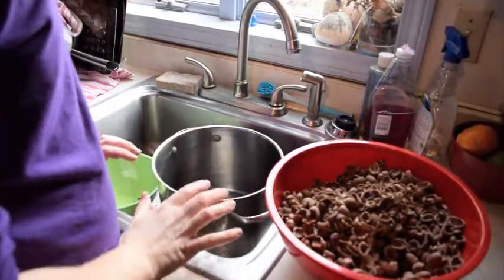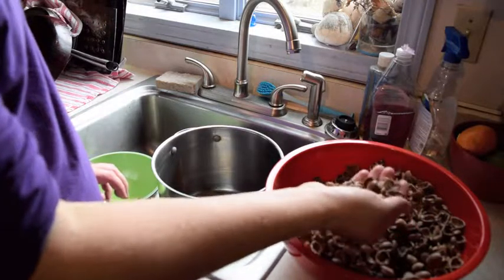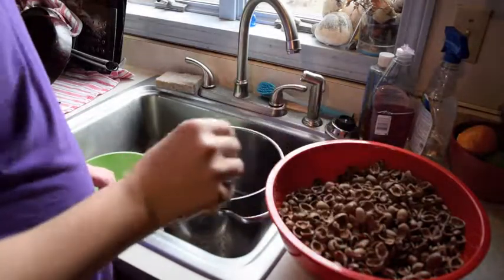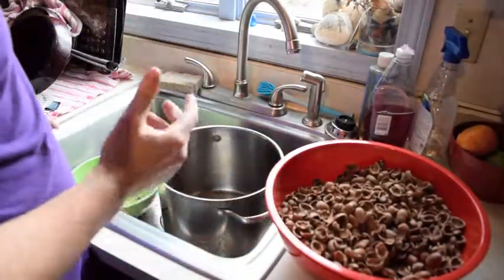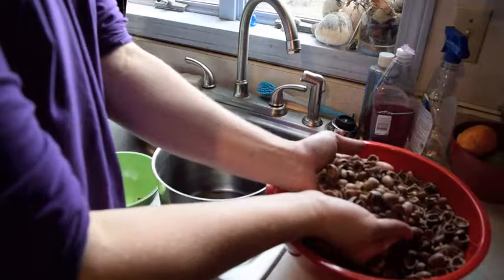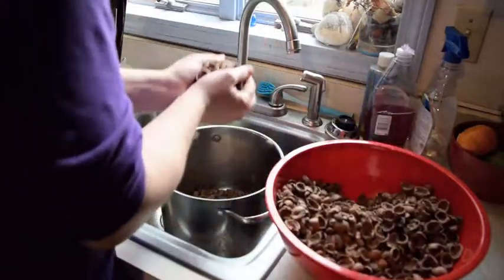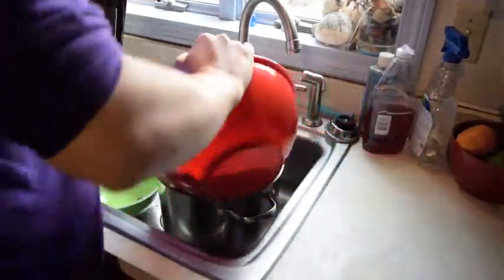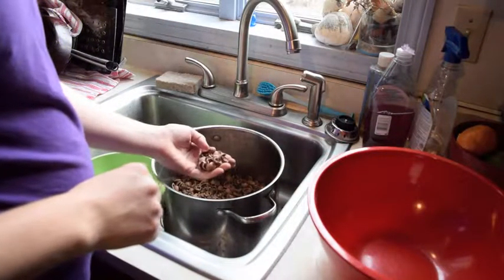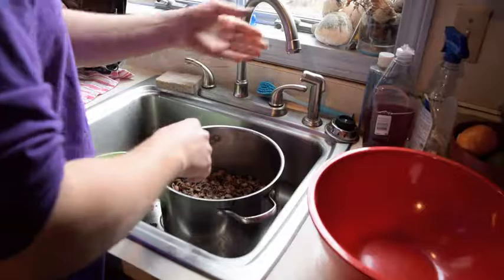Hi everyone. I'm going to show you how to take 50% of the shells out from where the acorn meat is, so it's easier to pick out the meat. First, we're at the sink and you just take the acorn material and put it right into a big pot, or just dump it straight in. It's a little dusty because the dust is natural from the shell.